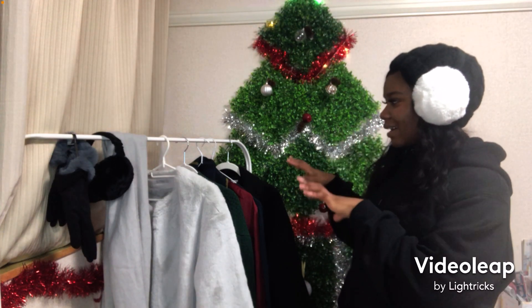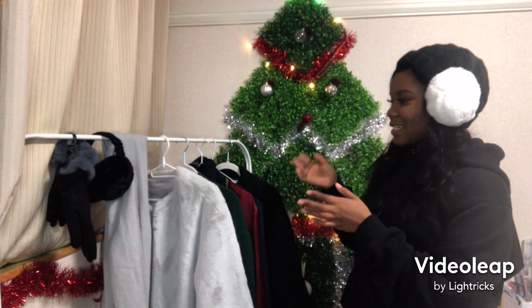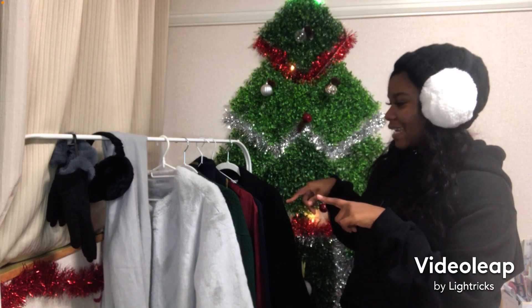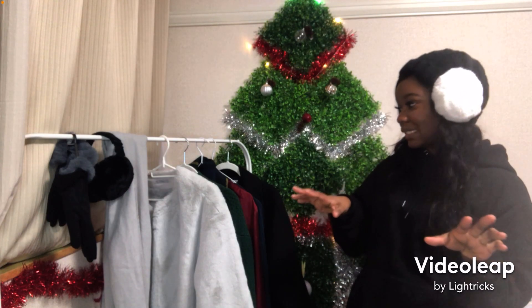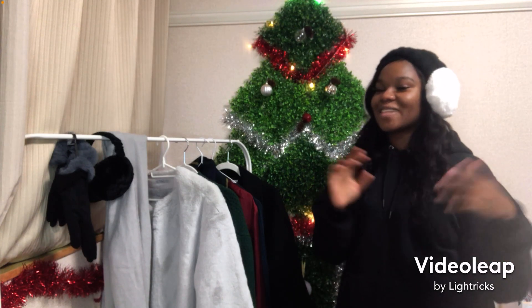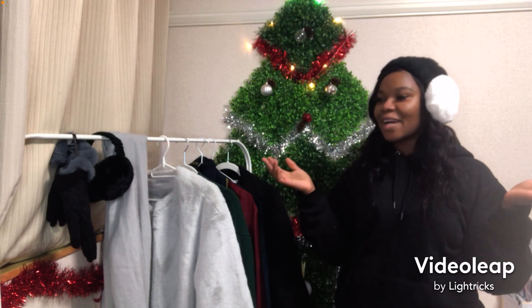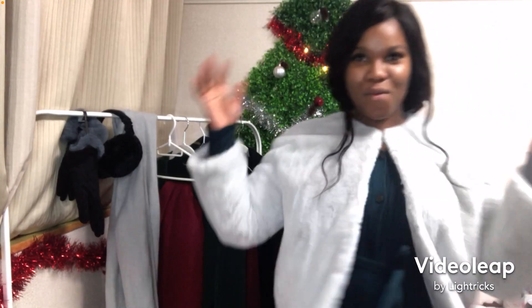So I have three outfits here. I'm going to try them on so you can see — with the Christmas colors, it's red and green. And then I have like a deep sea blue kind of dress. So we're going to choose the outfit for my Christmas dinner. Let's get into it, and voila.